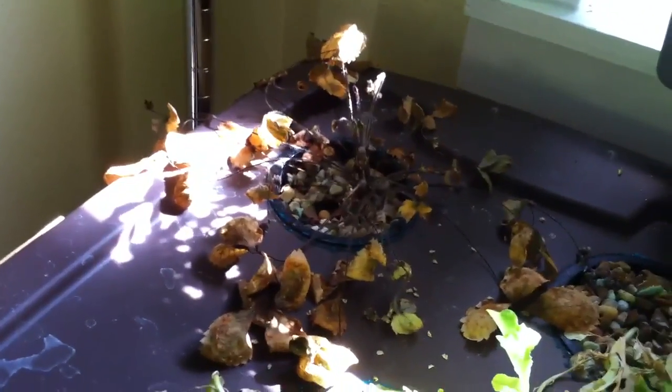My strawberry plant died because the water got too low. It sucks, I know.